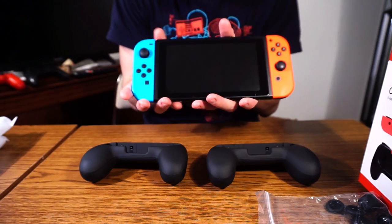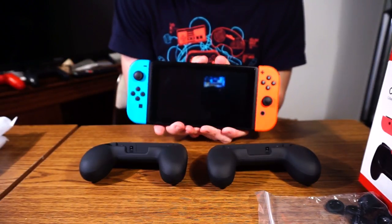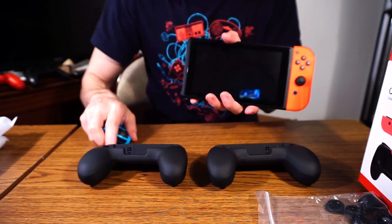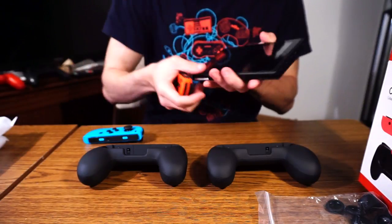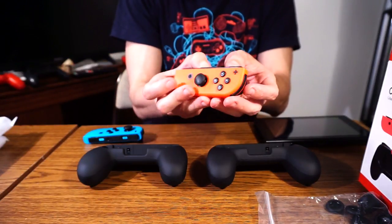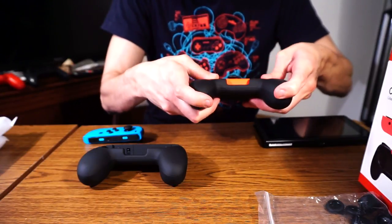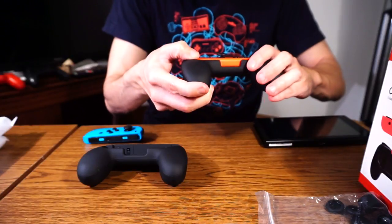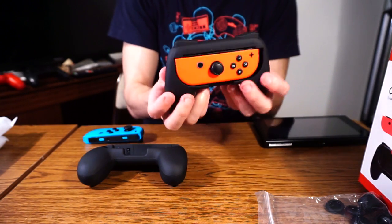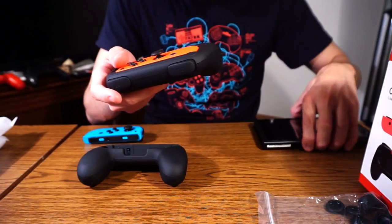So let's take my trusty Switch here. The more I play with it, the more I'm actually starting to get used to the red and blue Joy-Cons. I'm going to demonstrate it with the red one. Here's the Joy-Con itself — the camera looks orange-red but it's actually neon red. All you have to do is just fit it in. It looks like it's working. There's no getting around that the joystick is going to be in the middle as opposed to on your left side like traditional controllers, but at least this offers a much more substantial solution.